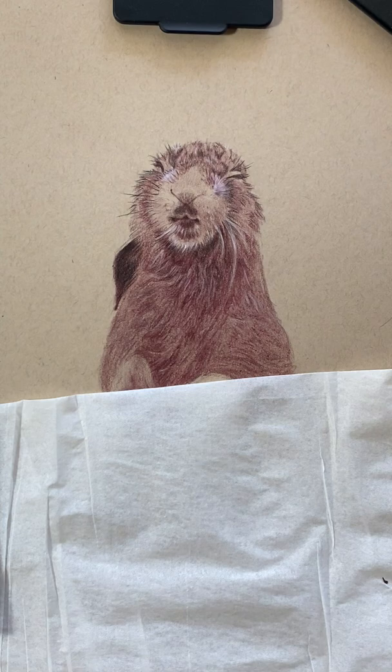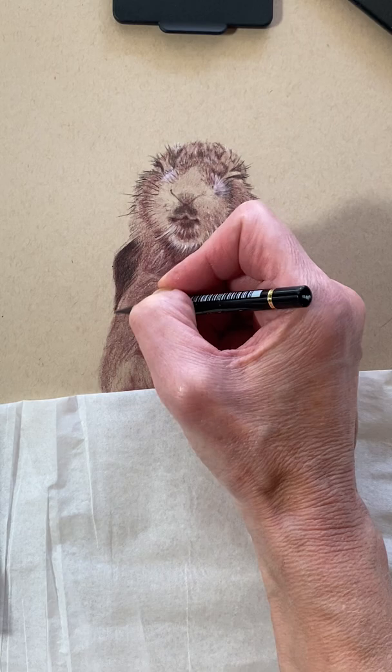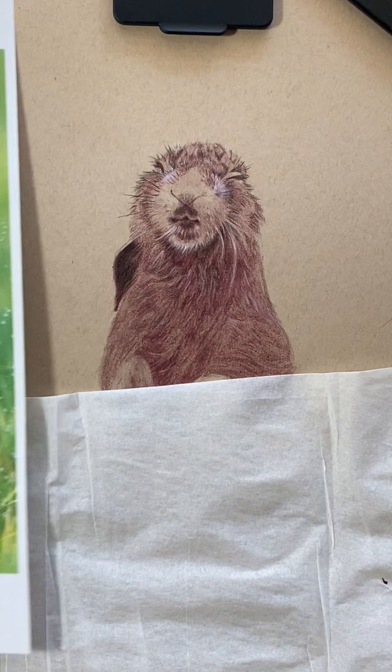I might come in and make it even blacker, but that's a very good start. It already looks so much better. I'm glad I decided to add the black for sure — I like that a lot.